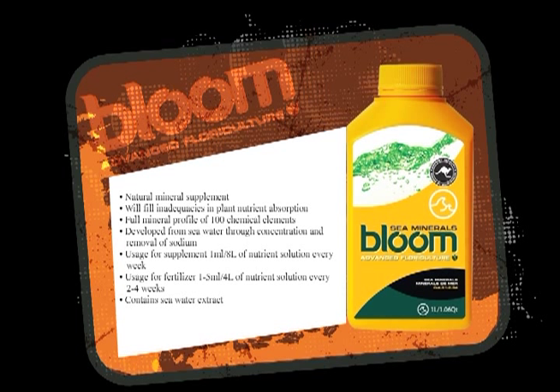Whatever deficiency you have, if you throw that in there you're good to go. It will bring everything up — it's 99% natural trace elements.